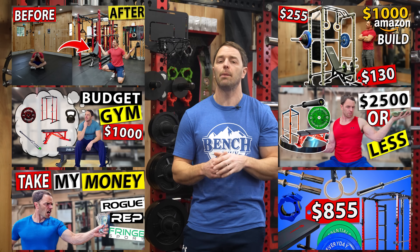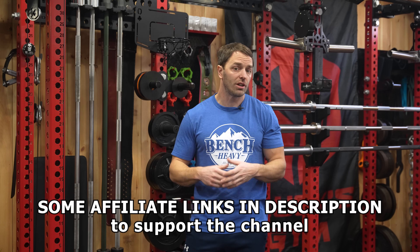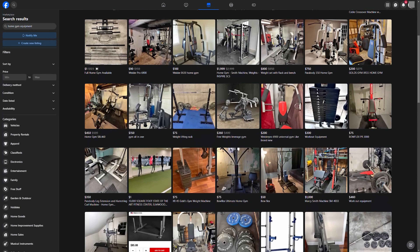I spent a ton of time researching all this from every possible angle and we've got quite a few videos on the topic. But let's start with the biggest piece of advice I can give anyone building a budget home gym: buy everything you can used. You can save yourself a lot of money on the used marketplace — you might not get exactly what you want, and you may get stabbed, but if you survive you'll have a heck of a home gym.